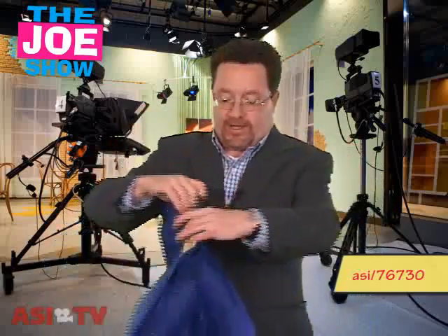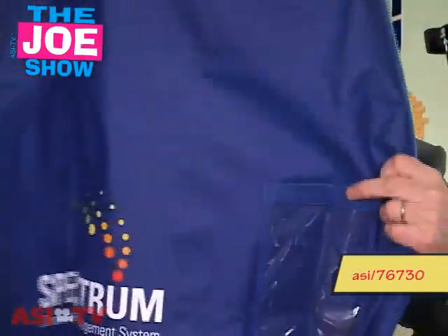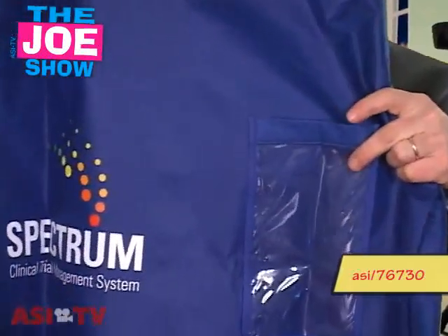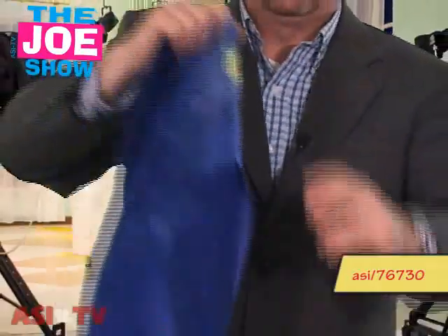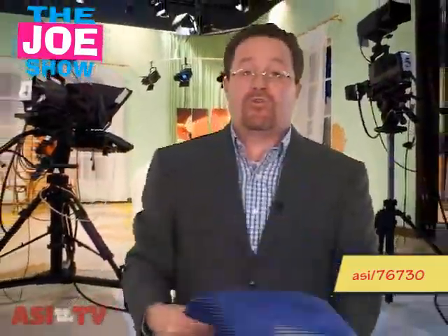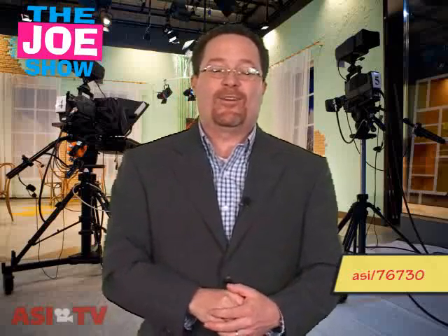If you want to be known as a green company around town, you can use this product to announce that. It has a nice imprint area on the back and front, and there's a clear window that can carry information. Because of the handle in the back, it can be used as a duffel bag or a laundry bag where the user puts in shirts that need to go to the dry cleaner, zips it up, takes it to the dry cleaner, and people will see around town that your company is eco-friendly and green.